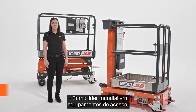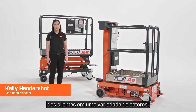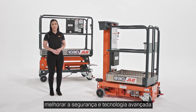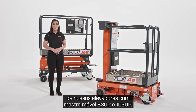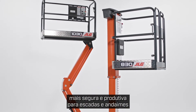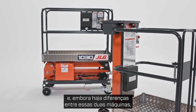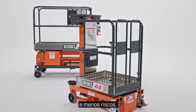As a world leader in access equipment, JLG continuously innovates to solve customer challenges in a range of industries. Our team focuses on bringing you greater productivity, improved safety, and advanced technology with every product we introduce. Today, I'm going to show you the benefits of our 830P and 1030P push-around lifts. Both of these machines are part of our low-level access line, developed as a safer, more productive alternative to ladders and scaffolding.